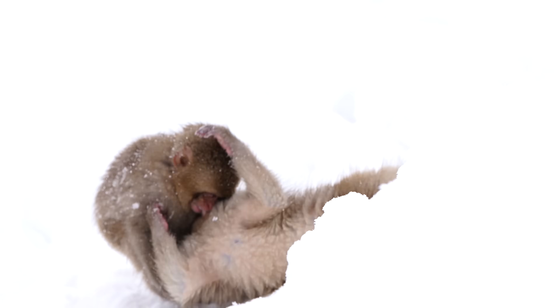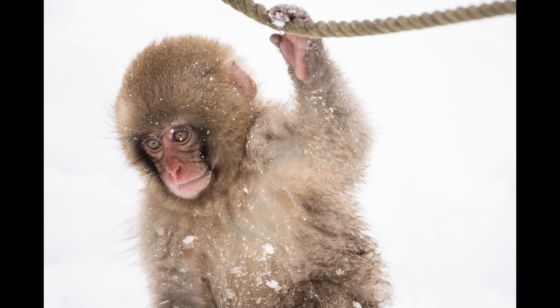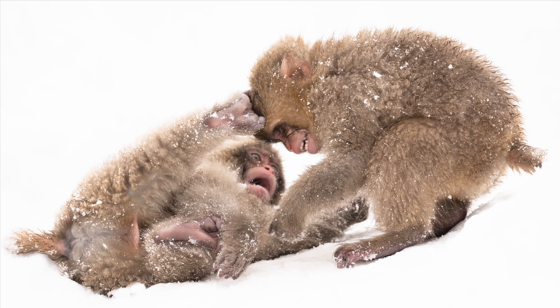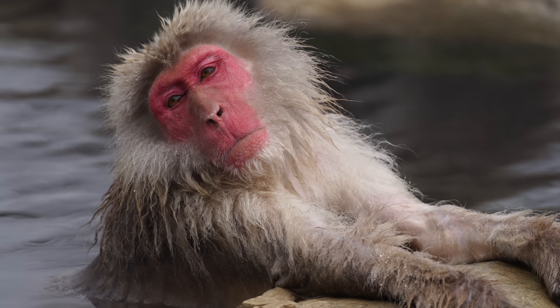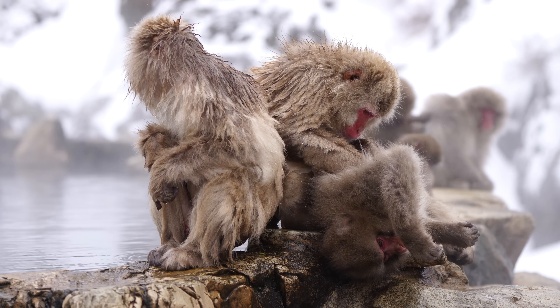The famous onsen monkeys are a great opportunity to test out both the autofocus and dynamic range of a camera, as the pure white snow and dark fur of the macaques can lead to a wide tonal range. You can download sample raw files from the A9 III for free at the link below.